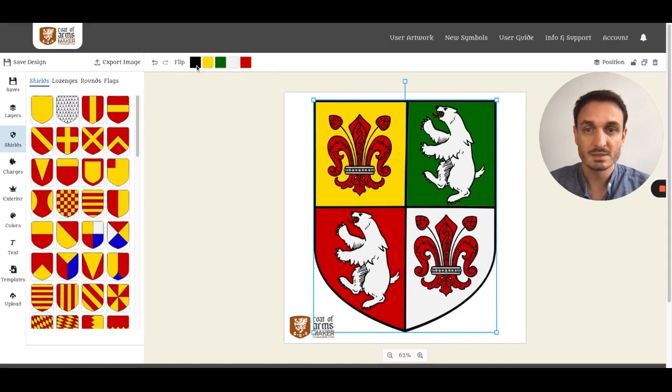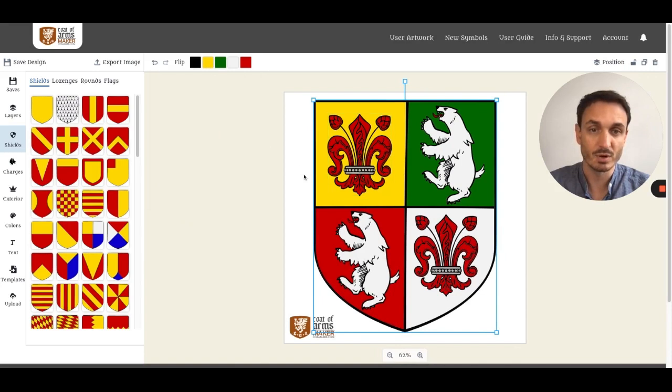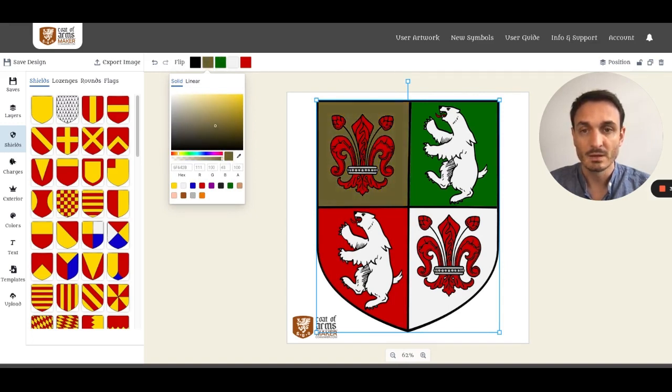The black is always reserved for the border, so you can adjust the border colors as well. Instead of picking a color from the pre-selection, you can also select a color from the mix palette — for example, a solid very dark gold.